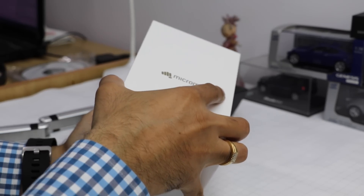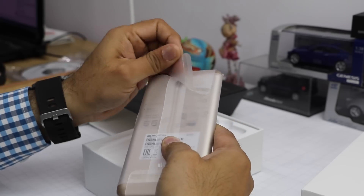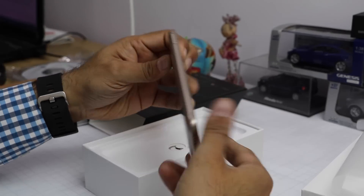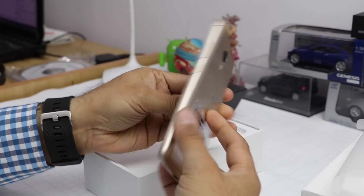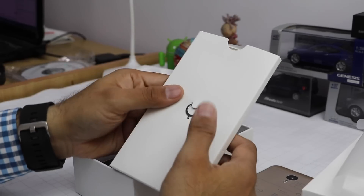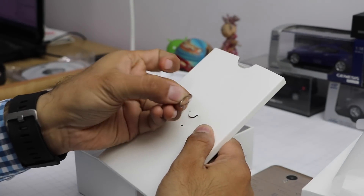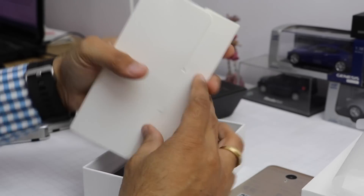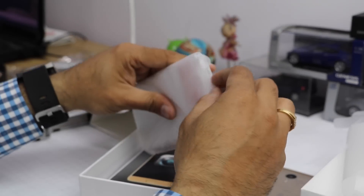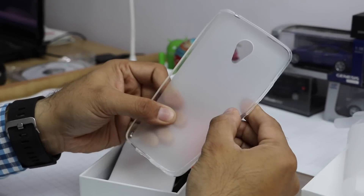Opening the box, the first thing inside is the phone itself — a metal unibody construction phone. Let me keep this to the side for a moment. Further in the box there is a small compartment with a SIM removal tool.